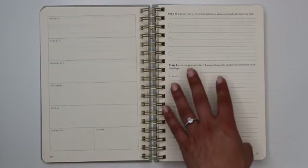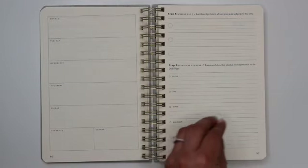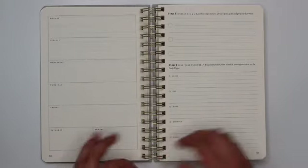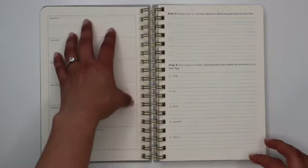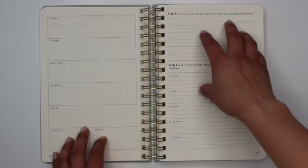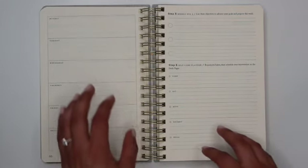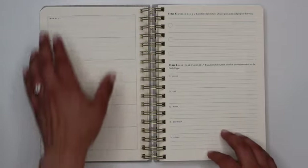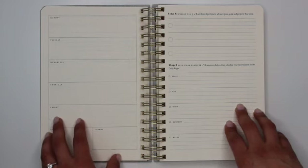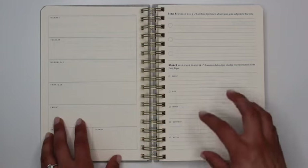Step five is to identify your weekly big three — list the three objectives that will advance your goals and projects this week. I especially enjoy how this planner is laid out for the weekly preview, because it's important to understand your obligations for the upcoming week before you start thinking about what else you can tackle in addition to hard appointments, meetings, or family obligations. You do your weekly layout first, then identify those three objectives.